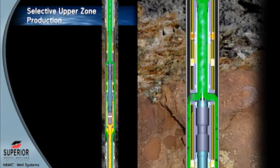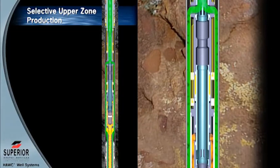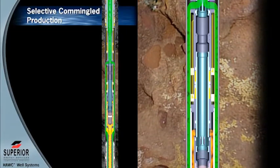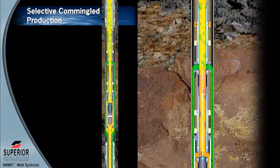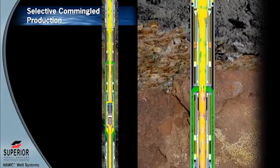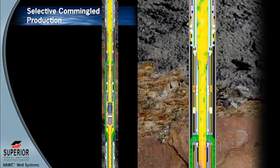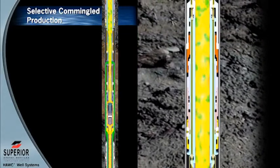Production continues via the production tubing. Production is shut in at the surface, and the lower hydraulic multi-service valve sleeve is opened to co-mingle or produce from the lower and upper intervals at the same time. Operators may utilize the Hawk system to control water production. Superior offers multiple position choke type sleeves to assist in controlling downhole flow, which may also be utilized in commingled environments to adjust production as necessary.